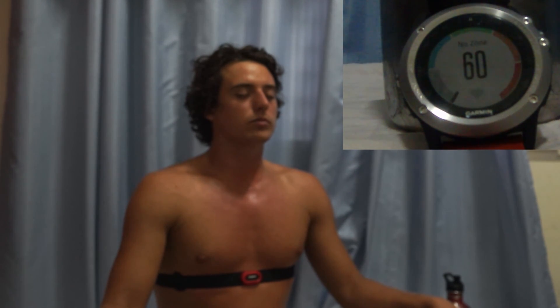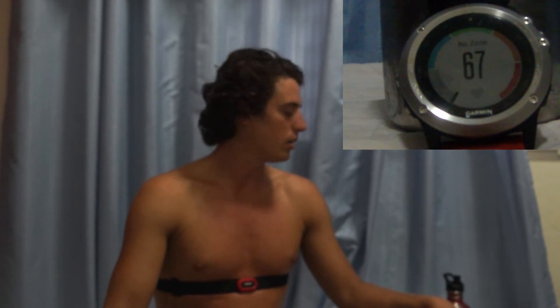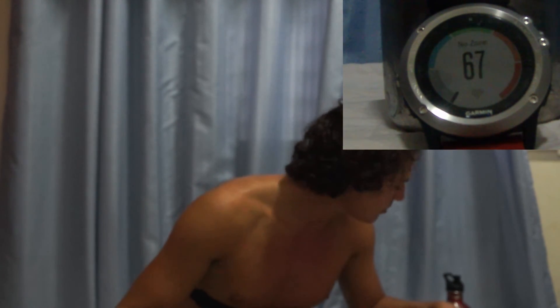I'm going to do a video where I do three sets so we can see the long-term effect of this. I also want to do more biometrics like blood pressure. Stay strong guys, see you later.